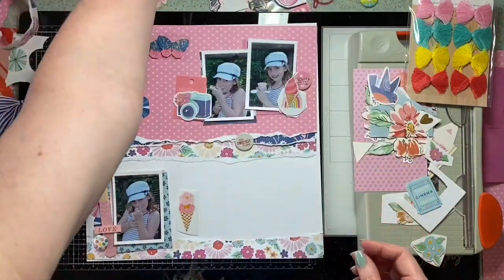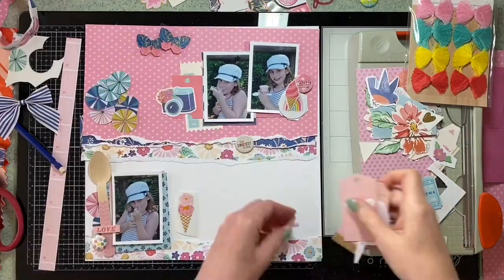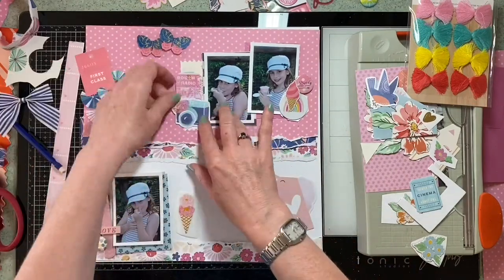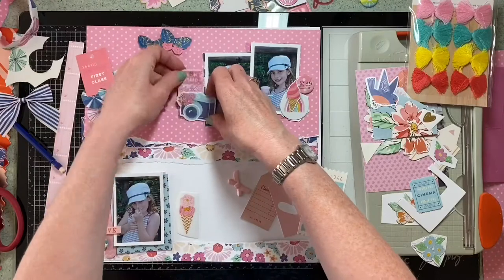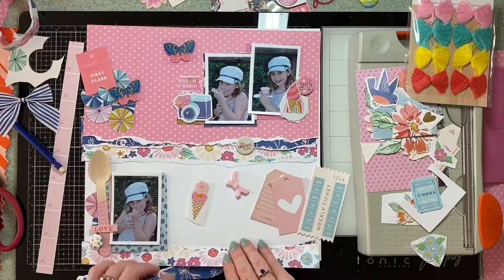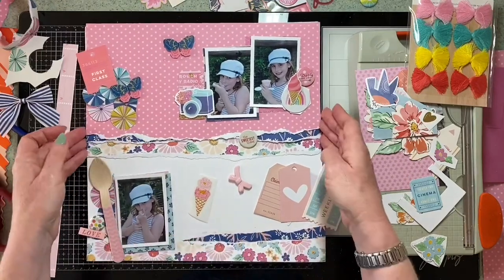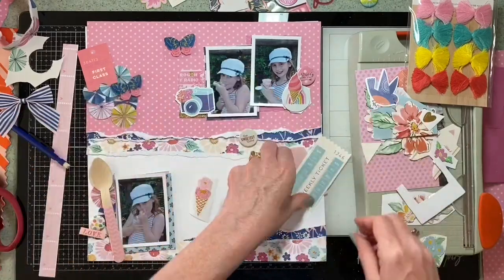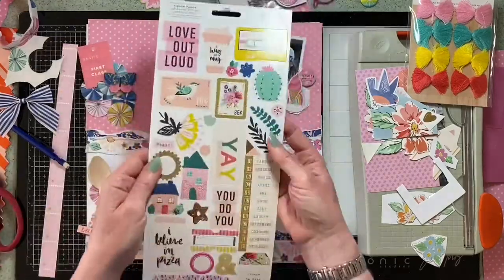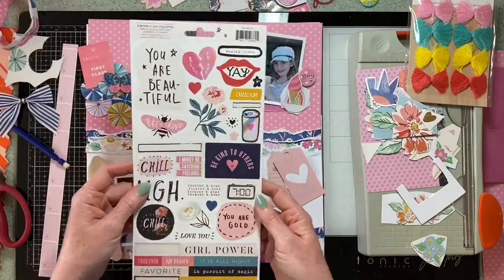I tend to build up and get most bits and pieces together before I actually start sticking anything down. I know we all have a different way of doing things, so I'm looking at tags and bits and pieces. I really like that blue camera — it's got a bit of an iridescent sheen to it which makes me think it really was Dear Lizzie — and I really want that somewhere. I've just realised my fingernails are painted in this video, which is very unusual for me as I'm a nurse, so I must have recorded this after I came back from my holiday.